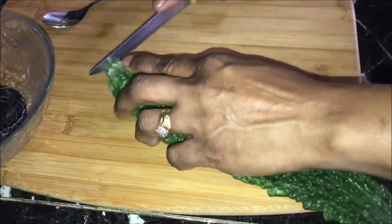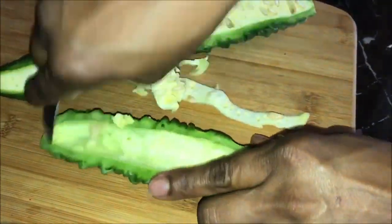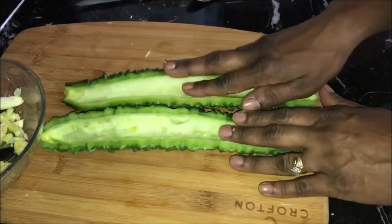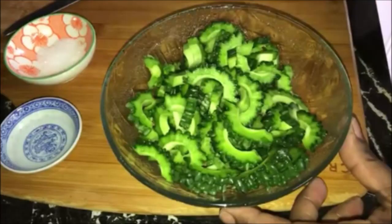Take your bitter melon, cut the ends off, cut it in half, and use a teaspoon to remove all the seeds — do not use your fingers or you will damage your fingernails. Rinse it well and pat it dry using a paper towel. Take one half at a time, put the cut side down, thinly slice it, and put it in a dish.